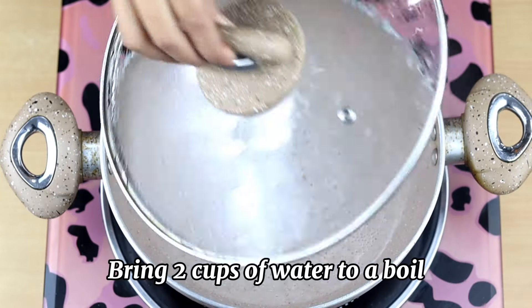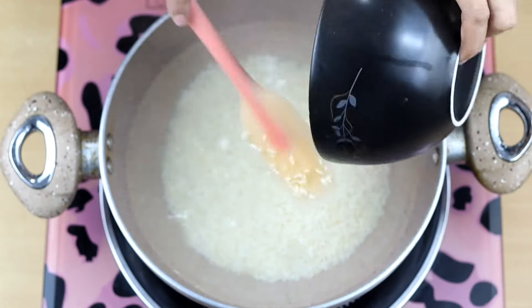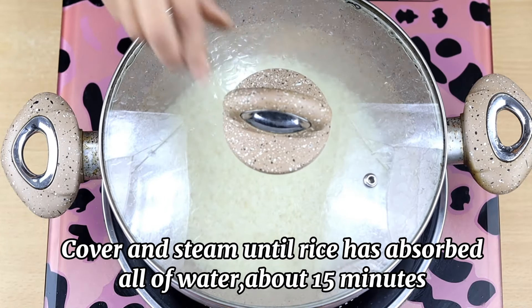Bring two cups of water to a boil and add rice in it and reduce the heat. Cover and steam until rice has absorbed all of the water, about 15 minutes.